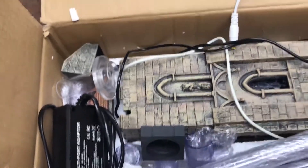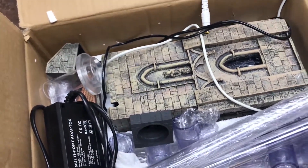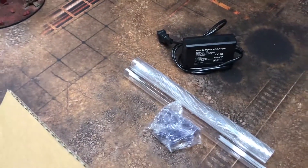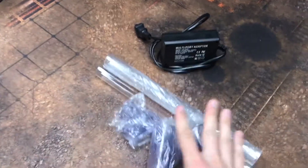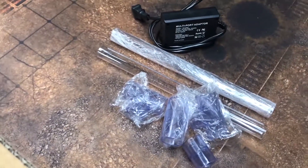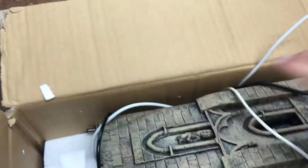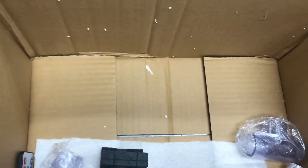Let's go ahead and open this box up. We have our power supply, and then we have a bunch of tubing so that you can pipe your mist all over the place and make it pop out of terrain and things like that. We have some pieces to the fog machine itself, including its hat, and then we have the big kahuna. We also have some LED kits.